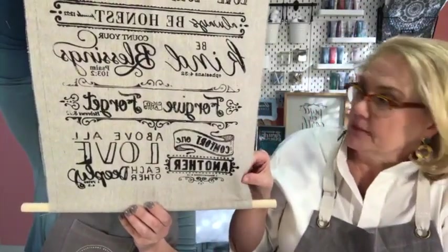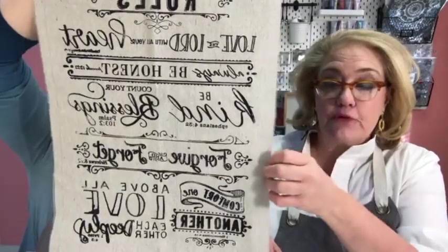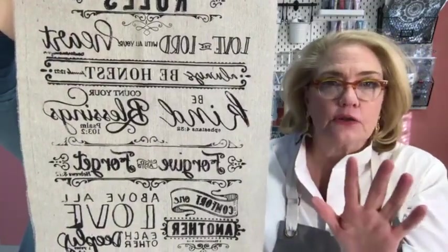We are going to show you how to cut and glue this — you don't have to sew, just cut and glue — so you can make banners for your fireplace or hang things like this. I like the idea of framing this even more and putting it on a backing, but I think it looks great as a banner too.